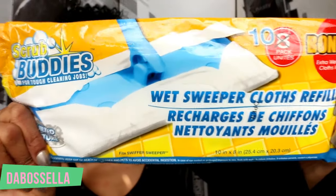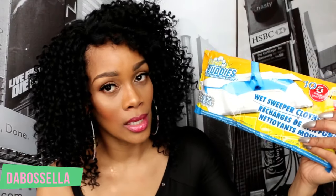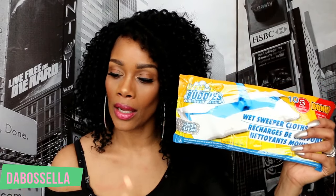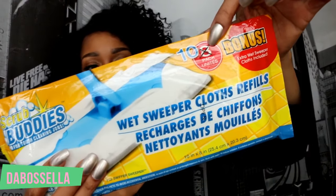I picked up the Buddies wet sweeper cloth refills. I've never found the actual mop, so I put one of these on my flip-flop for quick spot cleaning. Sometimes I get in my little rolling chair, put two on my feet, and scoot all around the floor. These are great for cleaning around the toilet, and instead of eight you get ten in here — awesome!